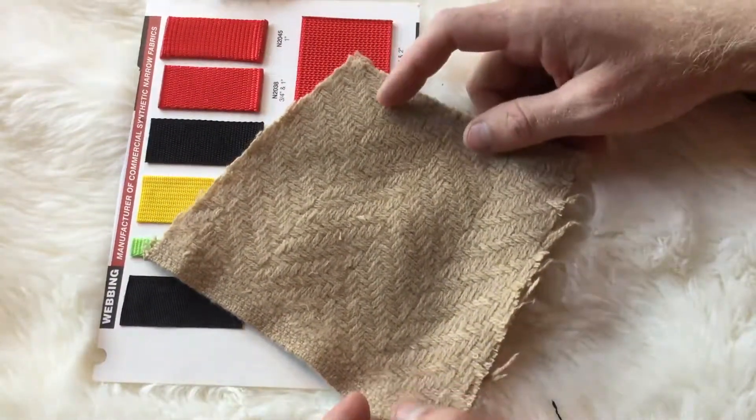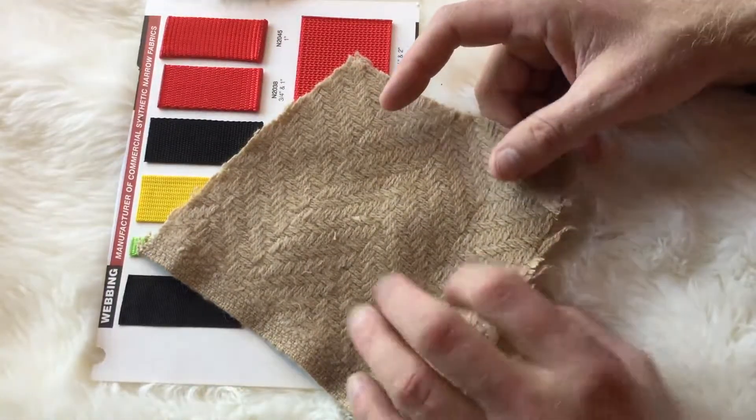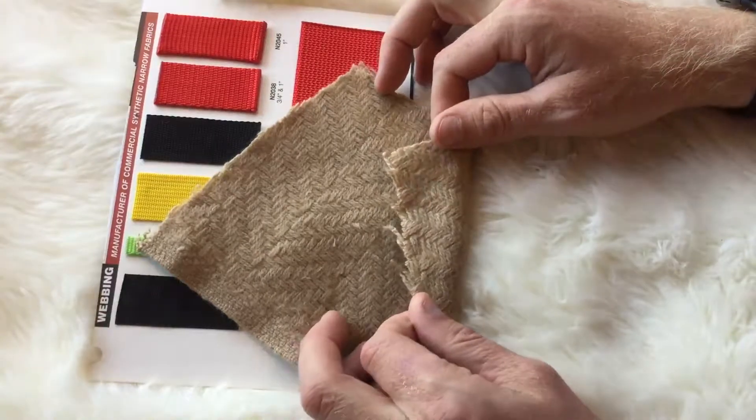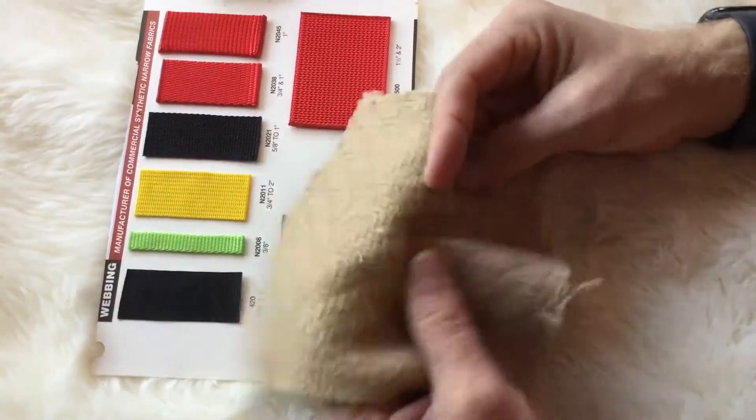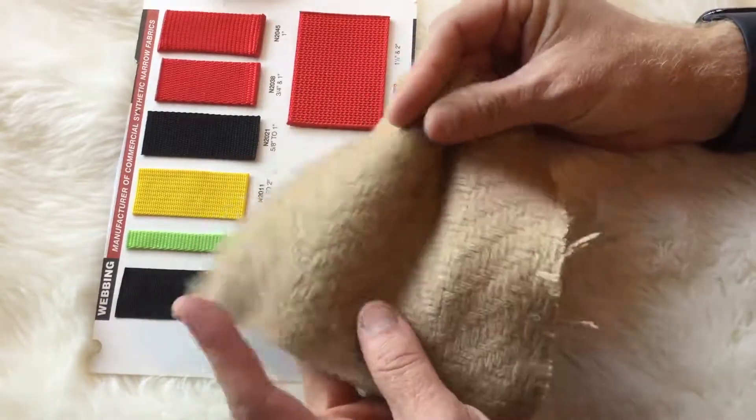We believe it to be an 80-20 blend. Can't say for sure, but we know it's not less than 20% wool. It could be 100% wool, but just to be safe, we're calling it 80-20. It's an 18 to 20 ounce — maybe a little heavier than that, to be honest. Feels a little heavier.